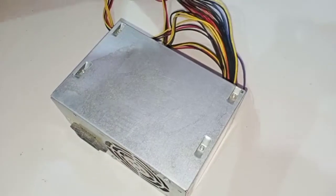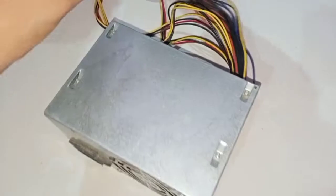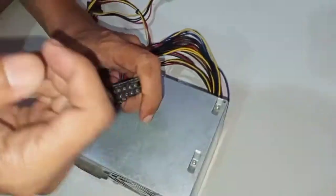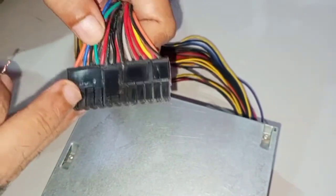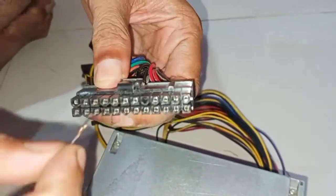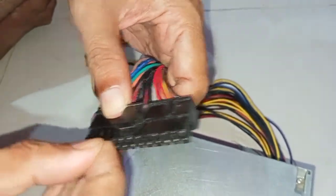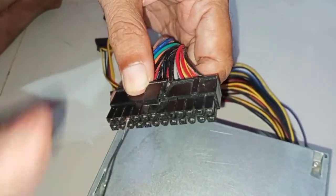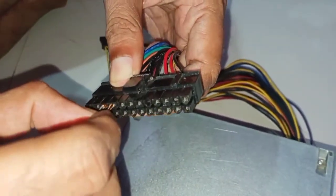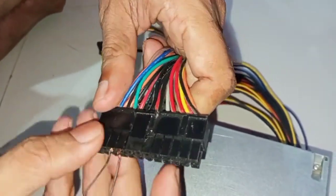So how can we check if the SMPS is working or not? We'll use a jumper. I am going to short the green and black pins on the 24-pin connector using a jumper. It's flexible so it's a little difficult to insert, but it's in now.